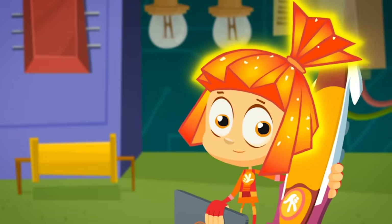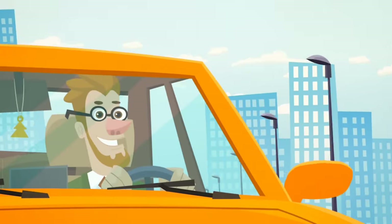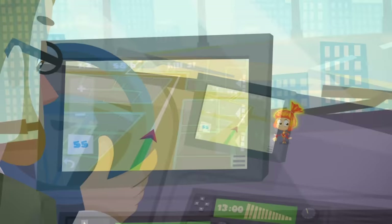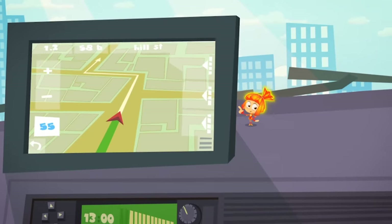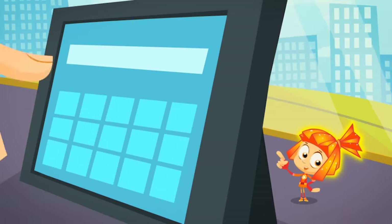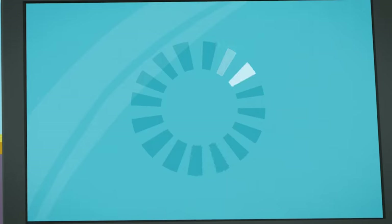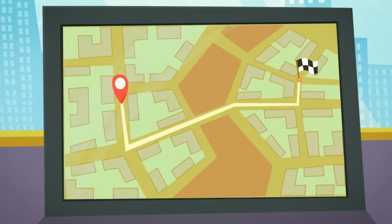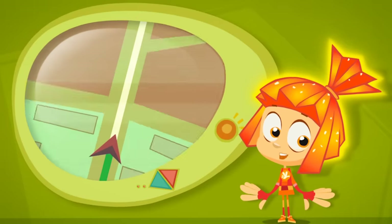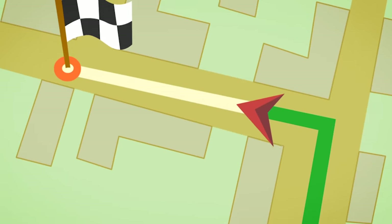A GPS navigator is an interactive electronic map that can help you find your way around. The navigator can figure out where you are by using signals sent to it from satellites. All you have to do is type the address of the place you want to go, and the GPS can figure out a route to get you there, telling you where and when you need to turn so you can easily get to your destination.